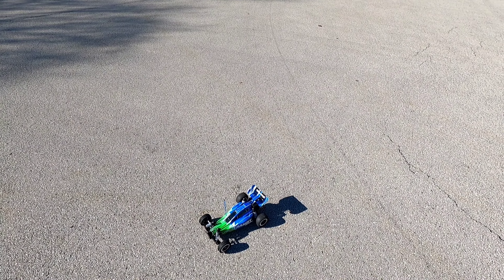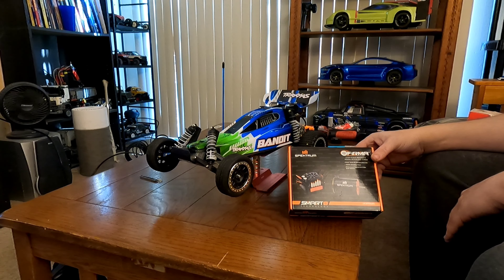We're going to do the brushless conversion today on the Bandit. I had this motor and ESC combo laying around — 4000KV, 85-amp ESC combo, can run 3S. Should pack quite a punch for the Bandit. Let's get it installed.